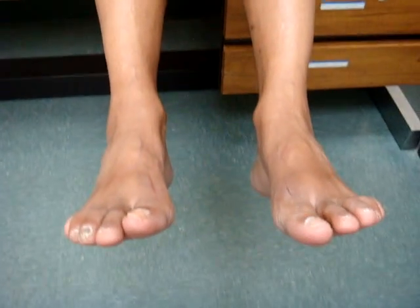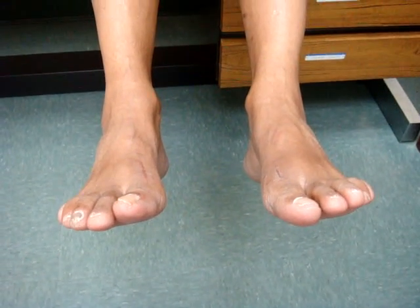Surgery on the left foot has helped me regain sensation — much more sensation than before surgery. Before the surgery I had a little sensation, and now I've gained a whole lot of sensation in this left foot compared to the right foot. The right foot is still numb.